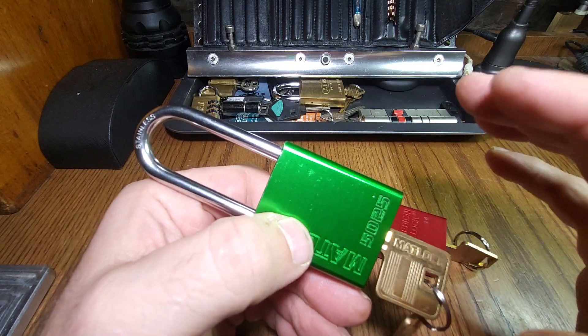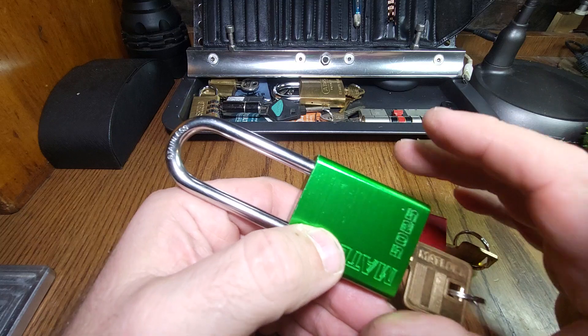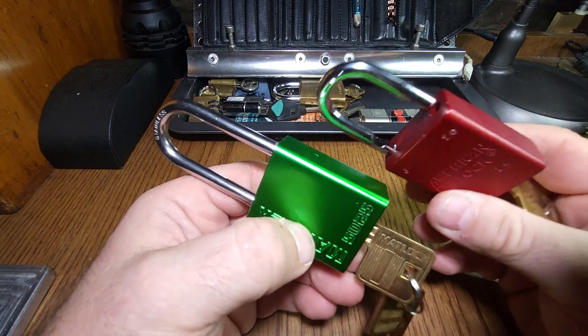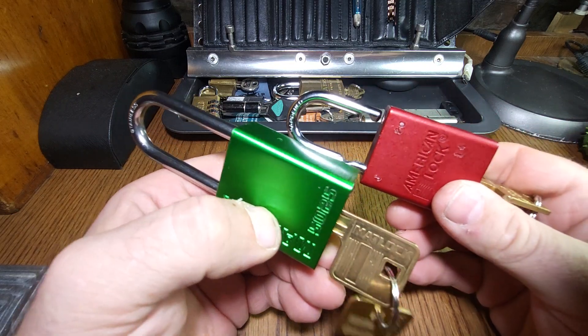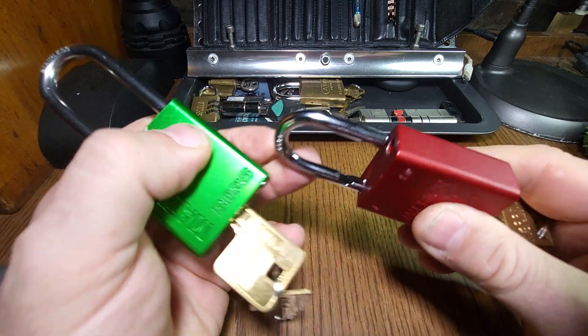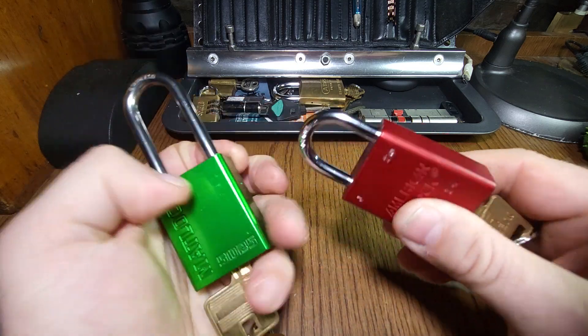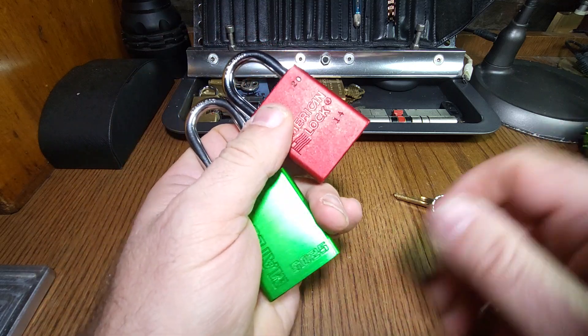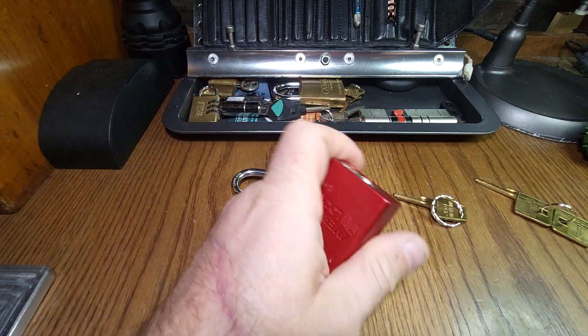So I'll do a quick comparison pick, gut them both and show them side by side so you can see what's inside them. They've both got removable cores, which means if you're learning, you can take them apart and progressively pin them. So let's pick both of these, hopefully reasonably quickly.